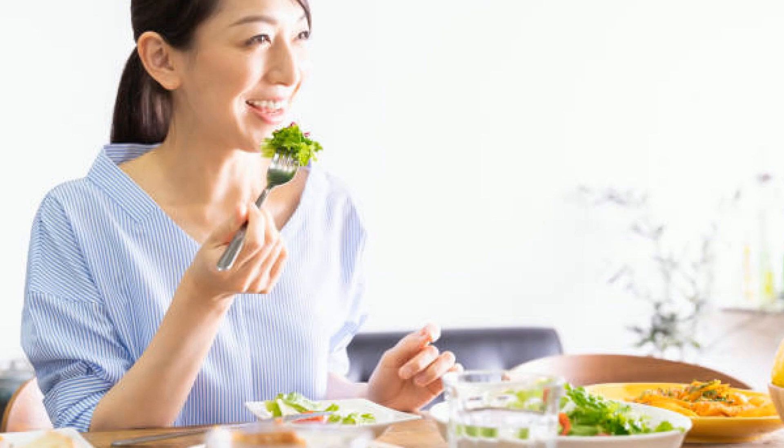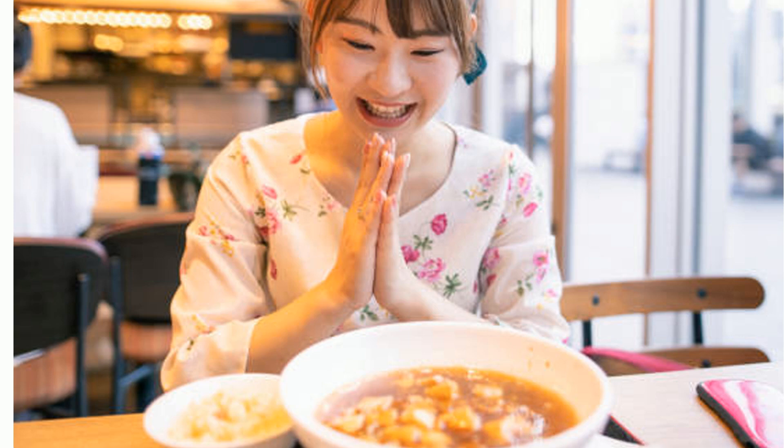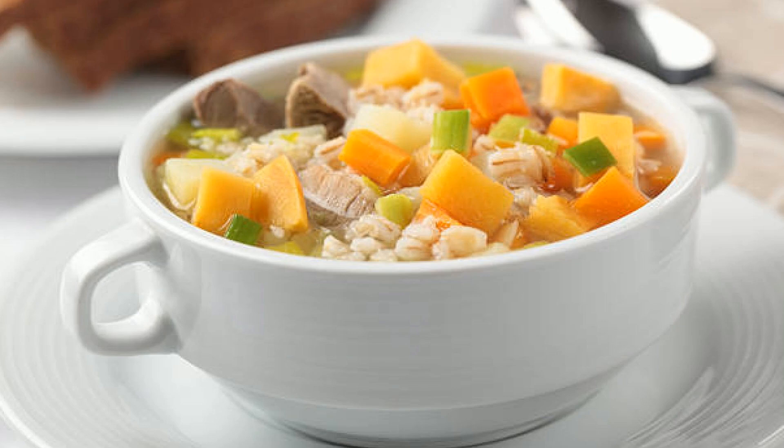Hey, food lovers! Welcome back. Today I've got something special for you — a soup that's not just any soup: it's lamb barley soup.